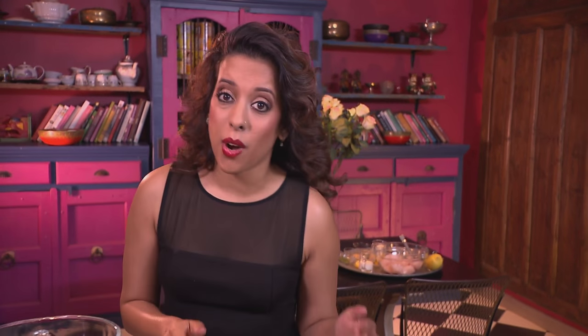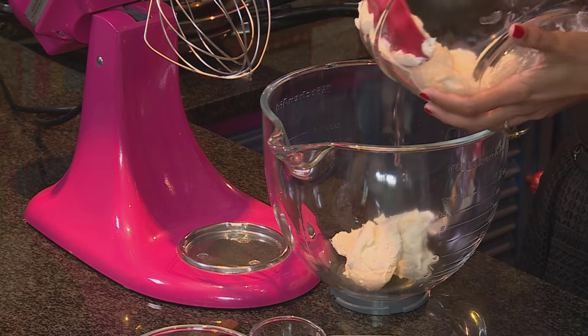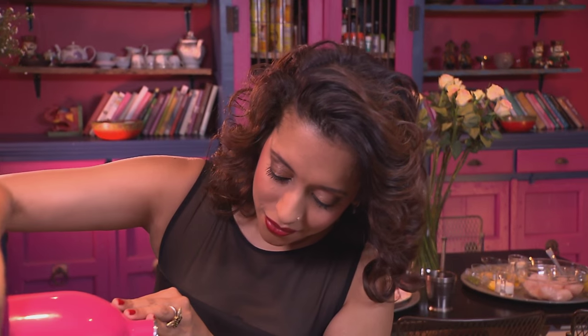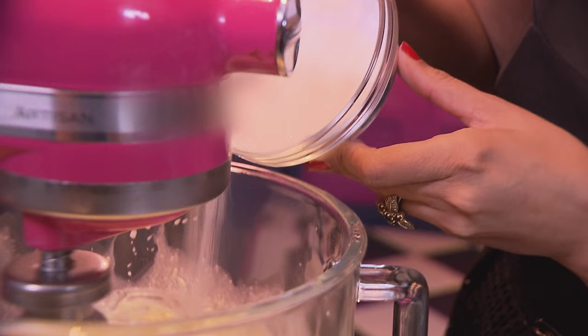The base of the cheesecake is ready — it's chilled down and firmed up. Let's start with the filling. For that you need two tubs of good quality cream cheese. Pop this into a mixing bowl, then add some fresh cream — this is single cream — and then double thick cream, and whisk the ingredients together on a low speed. Gradually add the sugar; I'm using caster sugar for this.